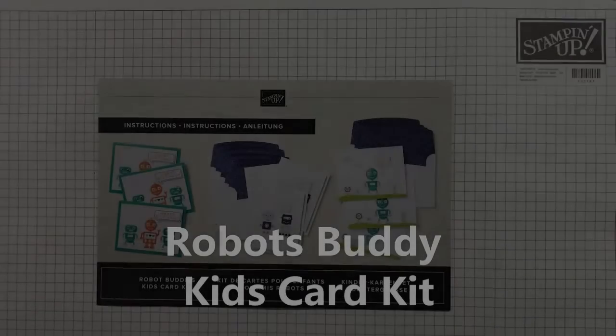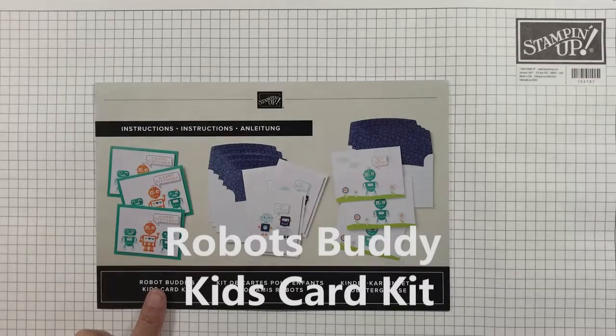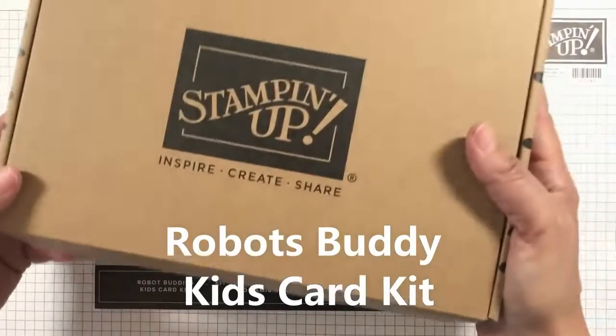Welcome to MGL Stamp Studios. I am Maria G, a Stamping Up Independent Demonstrator based in the United States.